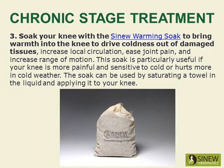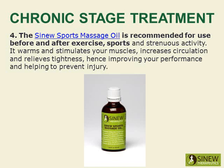Soak your knee with the sinew warming soak to bring warmth into the knee, drive coldness out of damaged tissues, increase local circulation, ease joint pain, and increase range of motion. The sinew warming soak is particularly useful if your knee is more painful and sensitive to cold, or hurts more in cold weather. The soak can be used by saturating a towel in the liquid and applying it to your knee. The sinew sports massage oil is also recommended for use before and after exercise, sports, and strenuous activity to warm and stimulate your muscles, increase circulation, relieve tightness, improve performance, and help prevent injury.